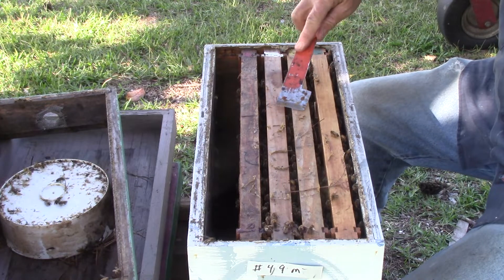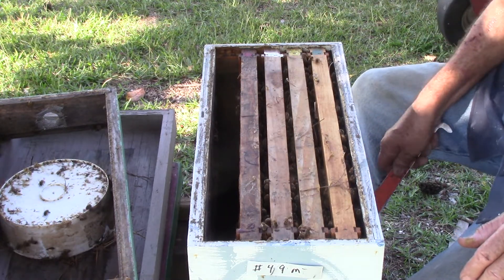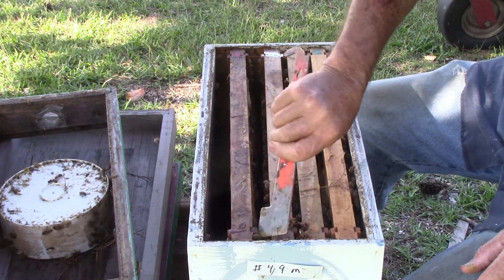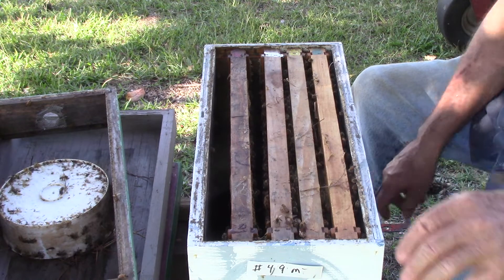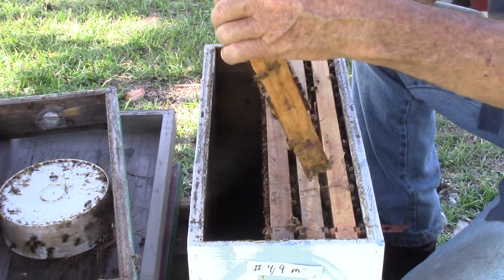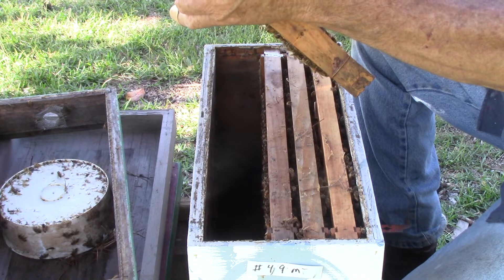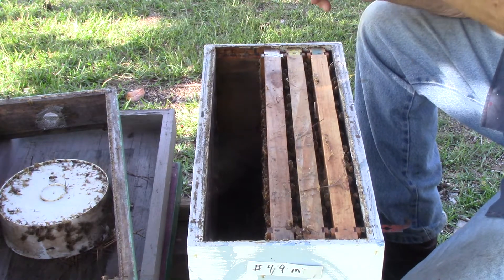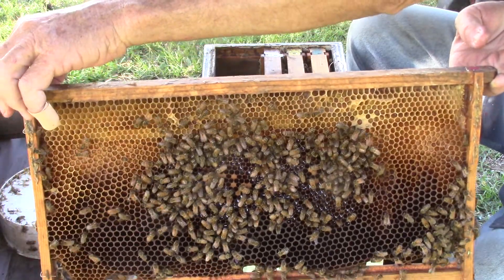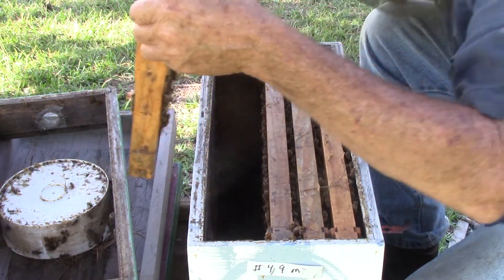Get rid of this wax that's on here, because it could have eggs and beetles or something else in there. Take the first one out. Get that leg up so it balances me. You have some nectar, a little brood. Nothing on that side — she could lay eggs in there though. Bottom clean.